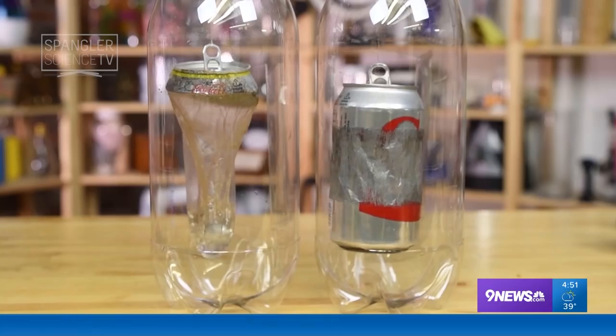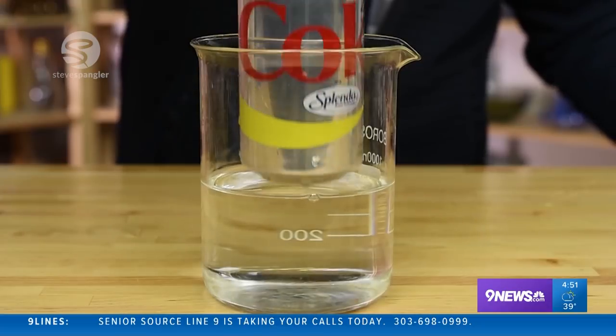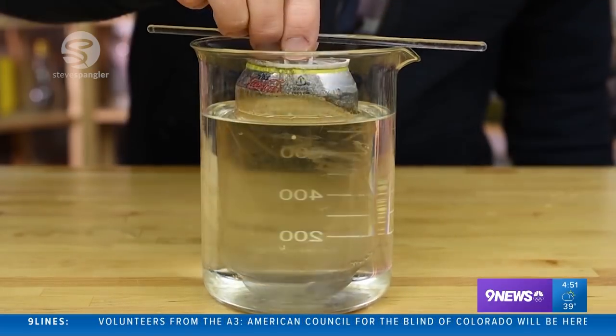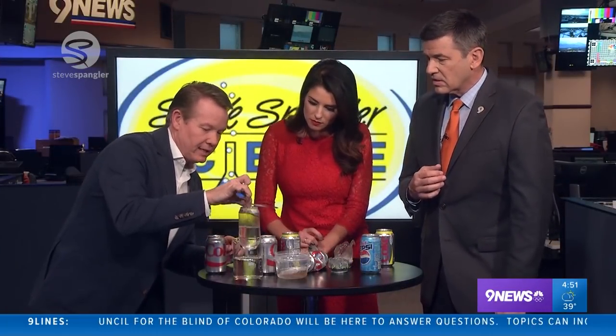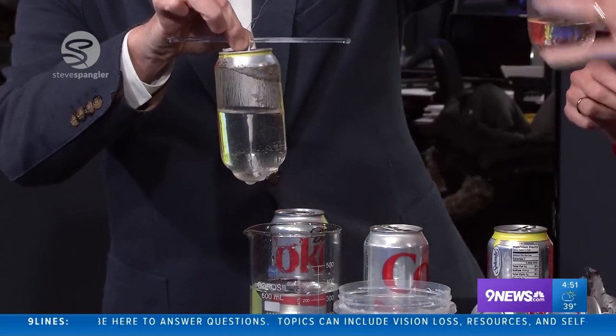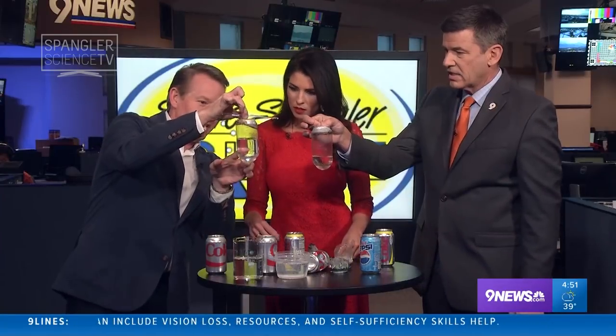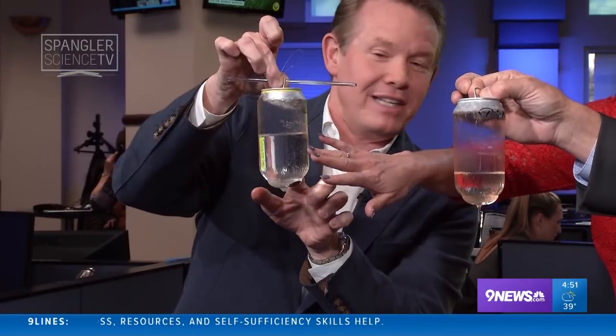Otherwise, in a couple days, it would eat right through the aluminum — the can would have no shelf life whatsoever. So when you show it to a kid, it's kind of a cool way to be able to do that. We're back live, and look at this. I'm going to pull it out for you. Look at this one here and this one here — you can hang on to as well. Look at how delicate that is, but that's the liner that's inside the can.